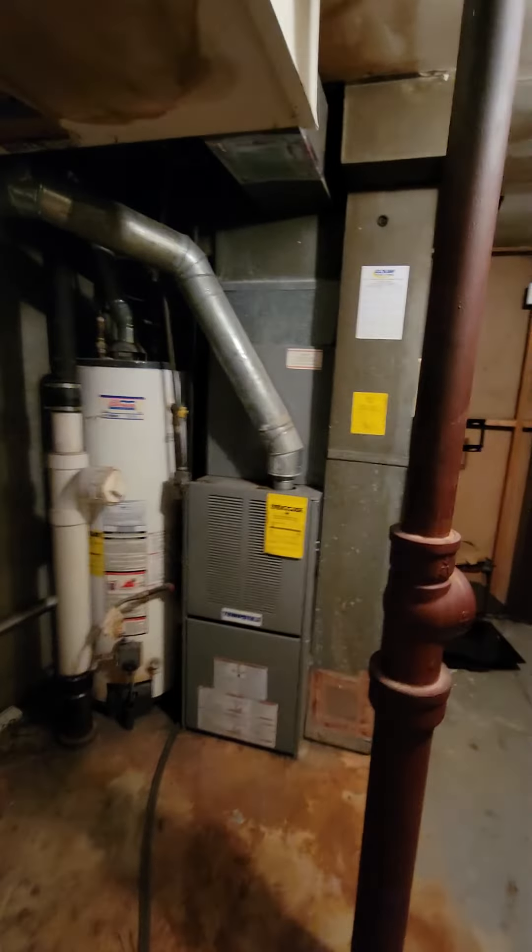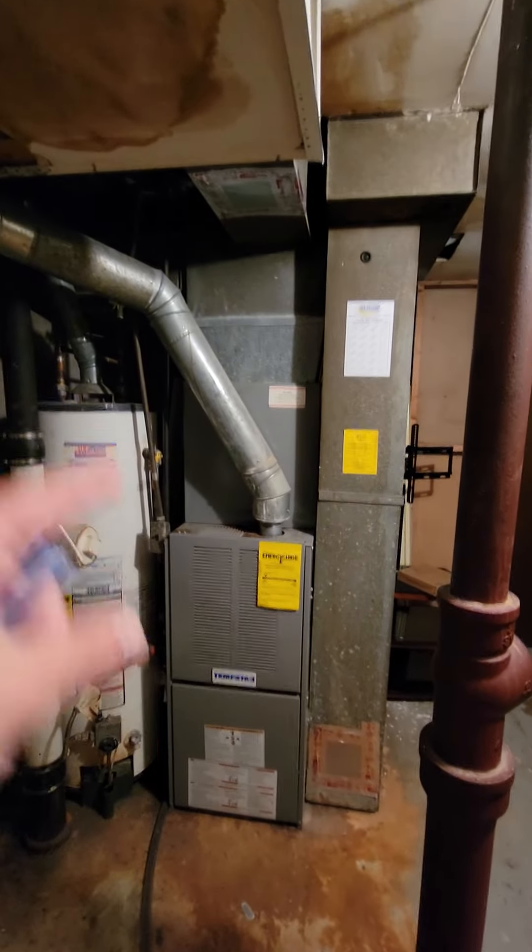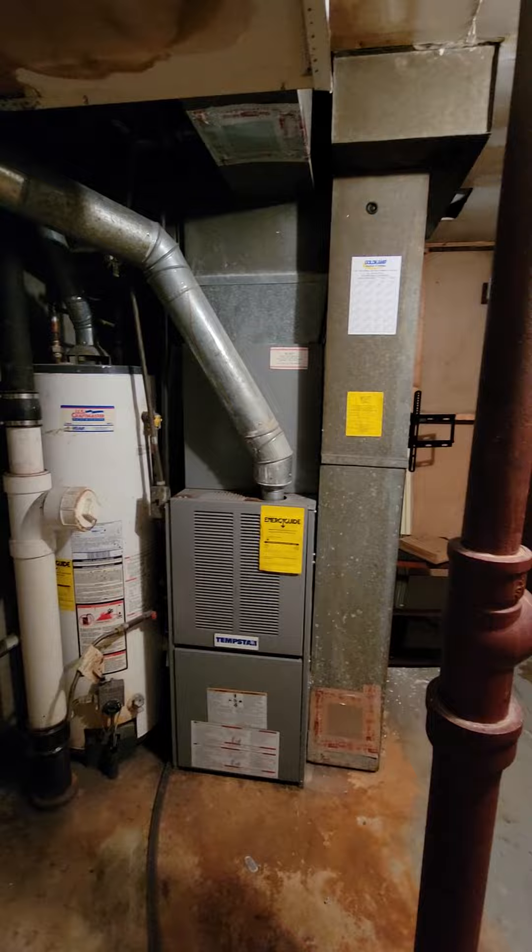I think it's a three-ton — we'll go up and double-check on all that. That should be everything down here. We'll get options for accessories, but at the very least, AC coil and AC coil with furnace options. That should be everything.